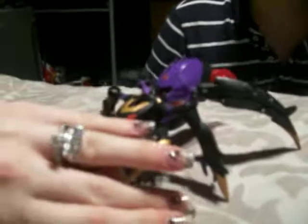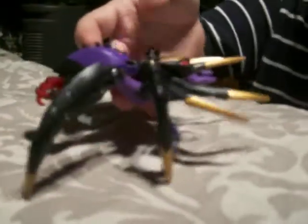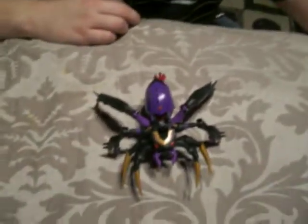One last look at her. This is the review of Animated Deluxe Class Black Arachnia. My name is Banks — thank you for watching my review.